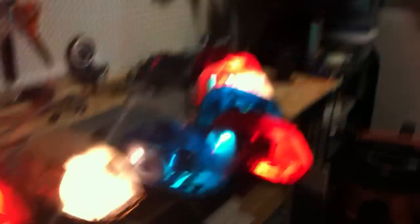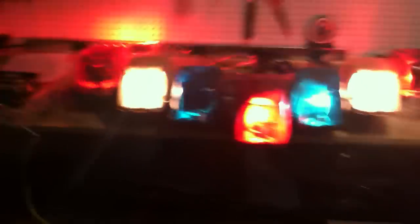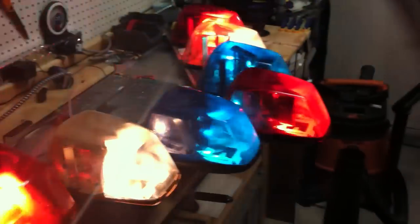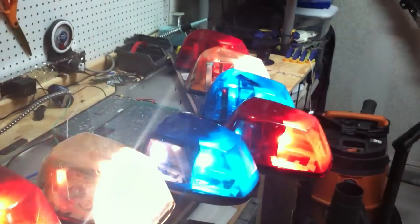Everything can be overridden. If I hit the takedowns, they'll stop the current pattern and go face forward while everything else is going on. That's true in any of these positions, though some make more sense than others — in the first position flash pattern the center-out kind of gets lost, but it's still kind of cool.